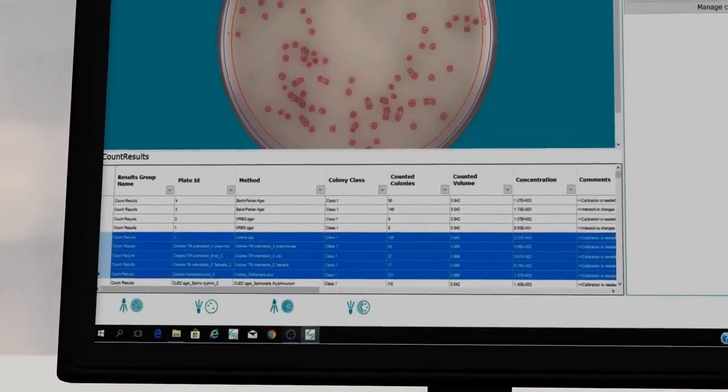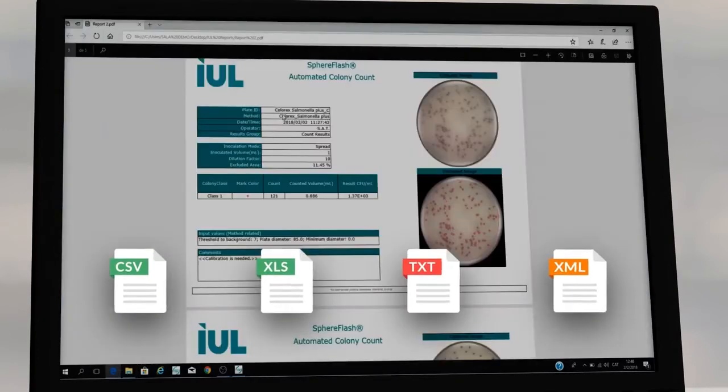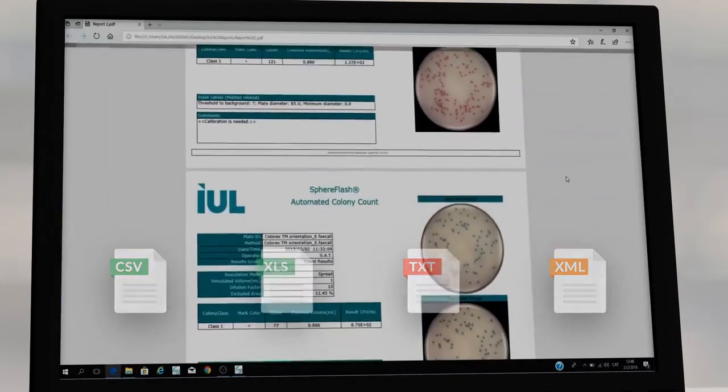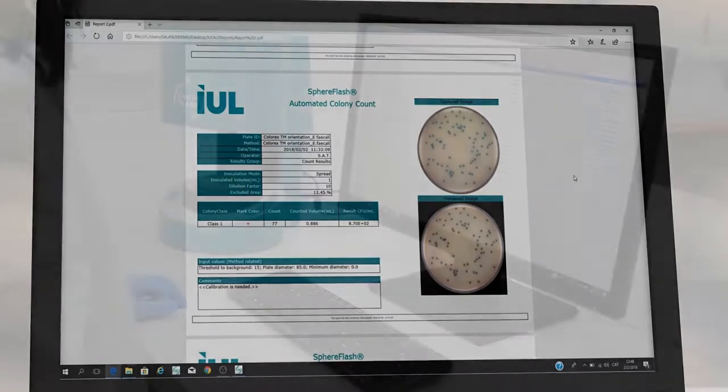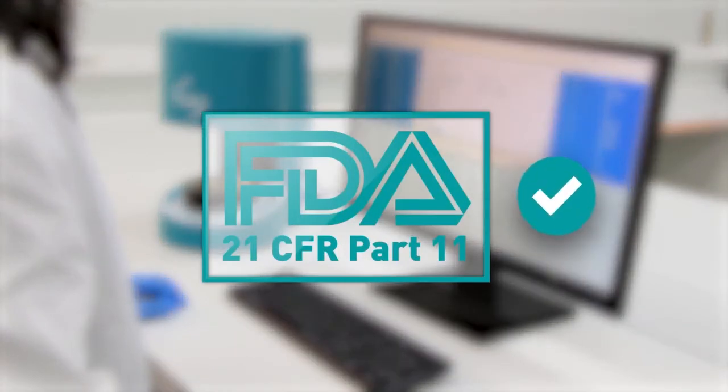Easily filter and group data, export results in various formats, or generate a customized report by selecting data from the results table. And if you need data records and traceability, SphereFlash does the job in compliance with CFR21 Part 11.